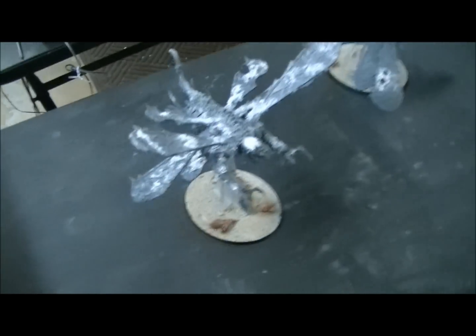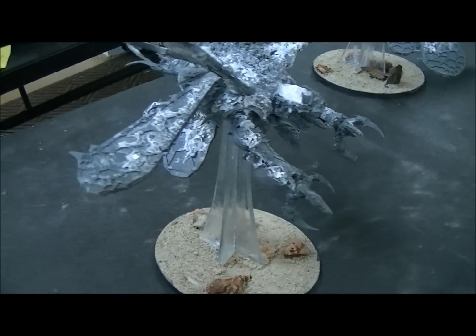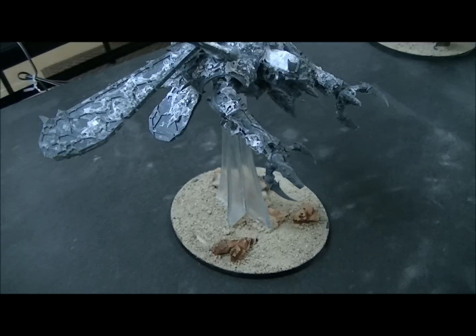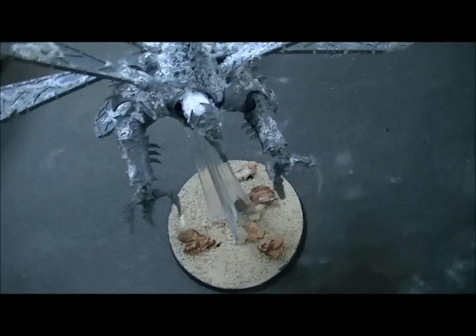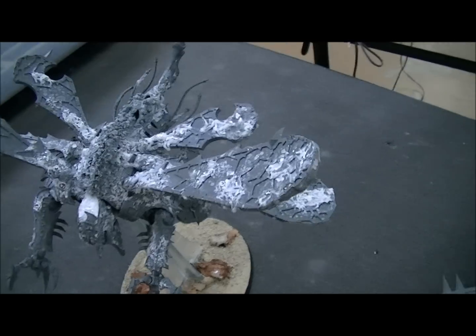Hey hey Blue Table fans! Got an extra special treat for you today. We're looking at some Nurgle Helldrakes and these have been extensively Nurgle-fied with glue and of course just plain old roughing them up.